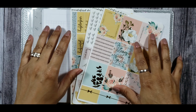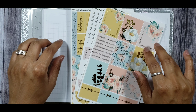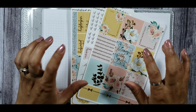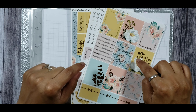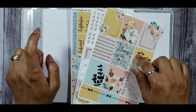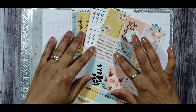Hey guys, it's your girl Tiff from Tiff's Planet, and welcome back to my YouTube channel and another Plan With Me in my Print Impressions B6. I will be using this beautiful Panda Bird Designs kit for this week, and the name of this kit is called Bloom. I will be planning the week of July 6th through July 12th, so let's get into it.